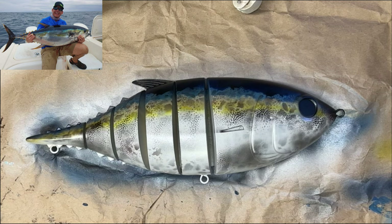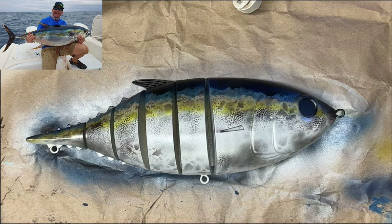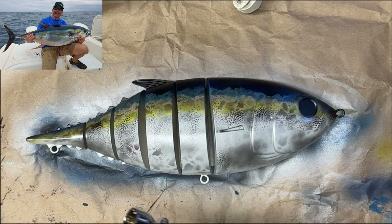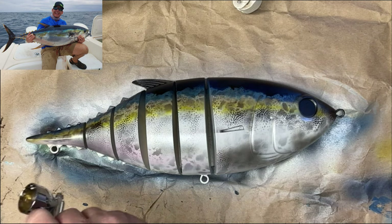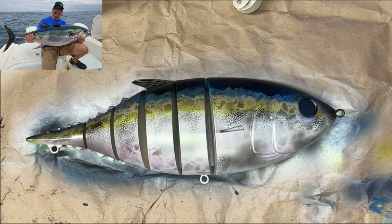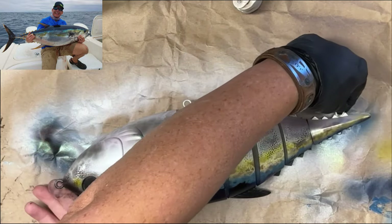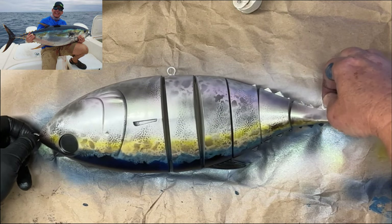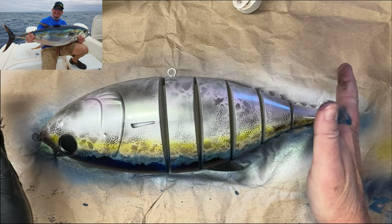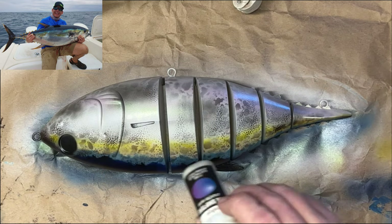Next up we've got this Vallejo color shifter — this is a red gold but it's like a super pink. Don't need much. I'm just going to bring this up on the back end by the tail and give it a couple of lines, striping it down the front. Now, to add in the other color shifter — also a Vallejo — it's this electric blue intense violet. Works really, really well for a fish like this. You're just going to go down the top of this.